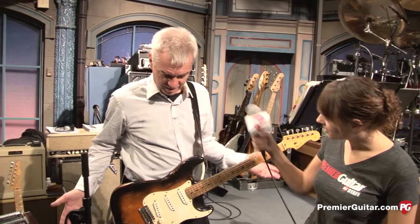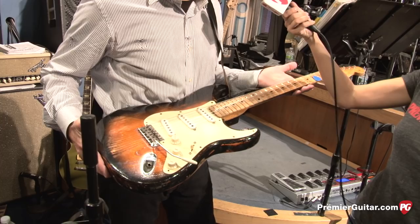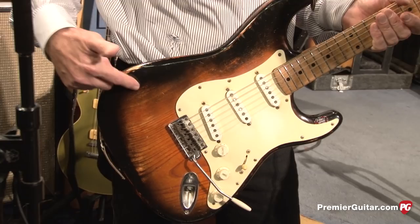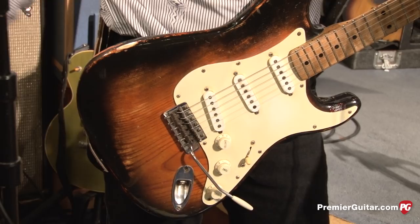We're going to start with you, Sid, and start with the guitars that you're using. This is the Desert Island guitar, which I purchased in 1975. It's a 1955 Stratocaster. It was refinished when I bought it when it was only 20 years old, and it had already been changed. It's been my main go-to guitar ever since then.